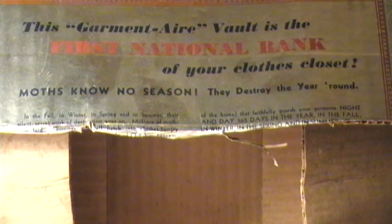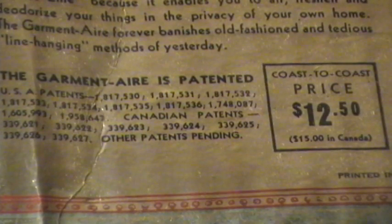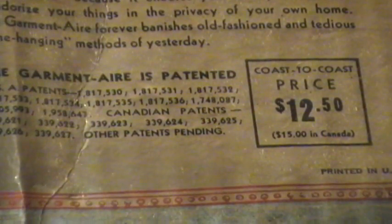A little bit of a close-up to the top of the box. And there's the bottom section. Close-up on the original price there. And finally the card that was in the box.